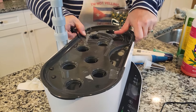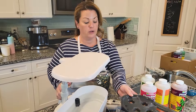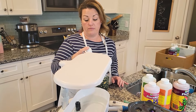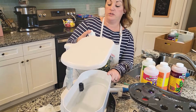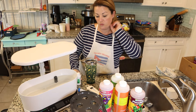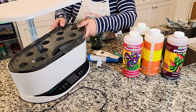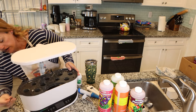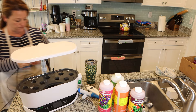The instructions for the AeroGarden Bounty are really simple — they're really just a starting point for people. They say to use two capfuls, one capful at startup every two weeks. This is for the 12-pod one though, so it will be four capfuls at startup, at the second feeding, and then six capfuls every two weeks. When you plug it in, it's got an air pump built in to help germinate your seeds, and it'll also remind you every two weeks to add food.